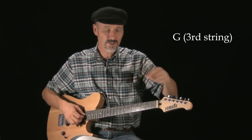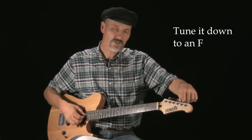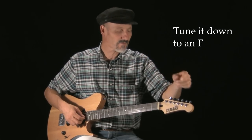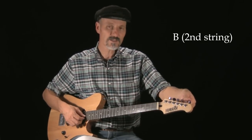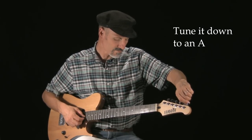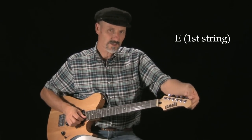Then we're going to take your D down to C. Then we're going to take the G string down to F — excuse me, not A, that would be going up — so we take the G string down to F. Then we're going to take the B string and tune it down to A.